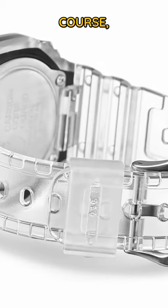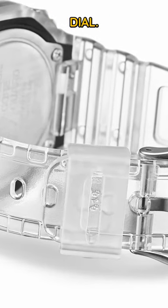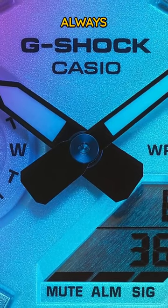The clear case and strap are of course really, really cool, but my favourite thing about it is the iridescent dial. It reminds me of a TVR I saw as a kid, a car that I've always wanted.